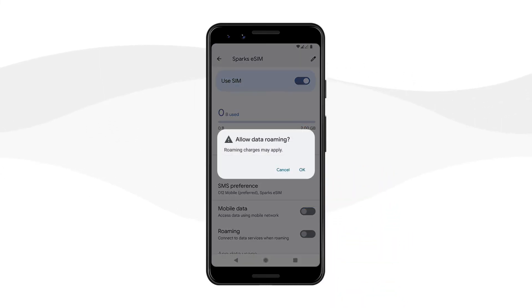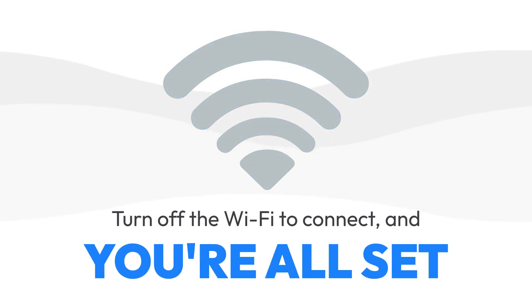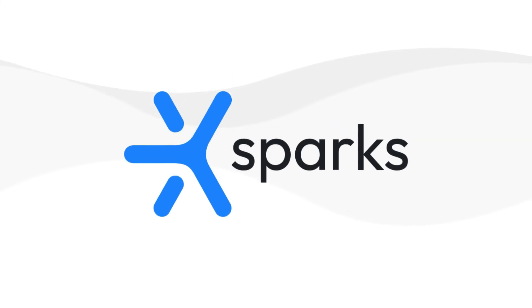Go to Settings, SIMs, and select Sparks eSIM. Activate the Sparks eSIM. Tap the Roaming button to switch on.